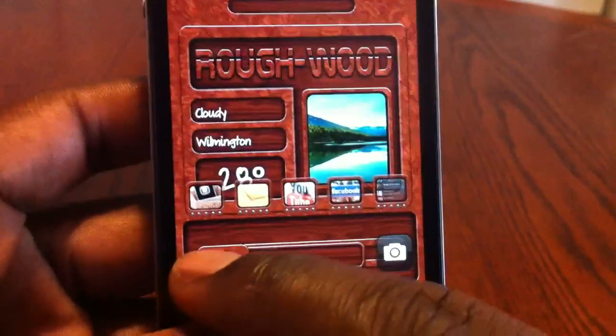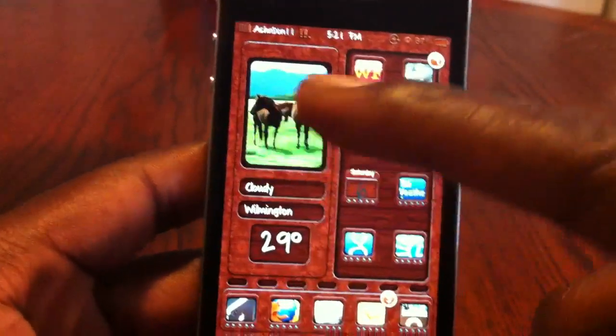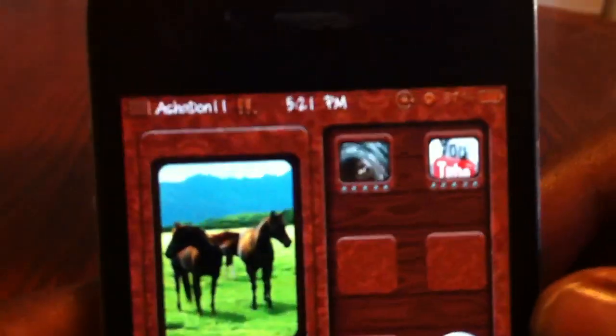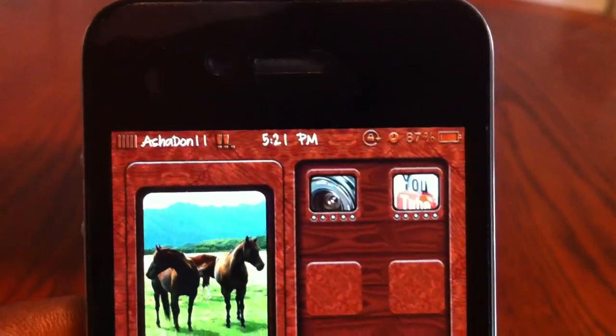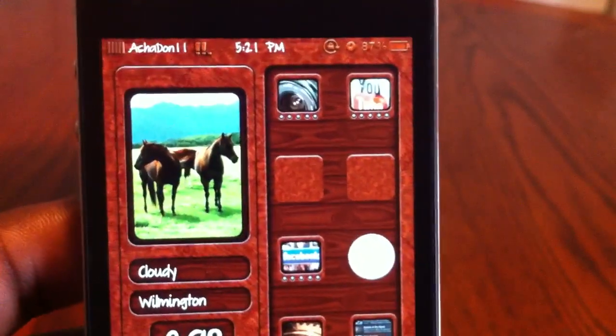Let's go to the main part of the theme. There it is — another weather widget right here, temperature and all that stuff. See the whole UI up top is done, everything. Nice icons and the folders too — that's how the folders look.